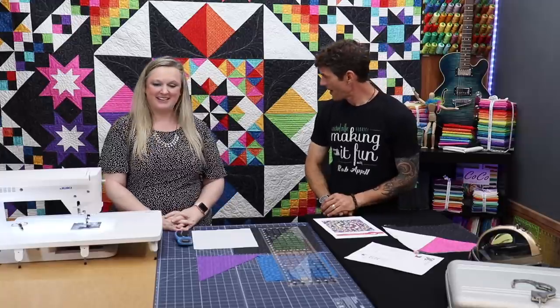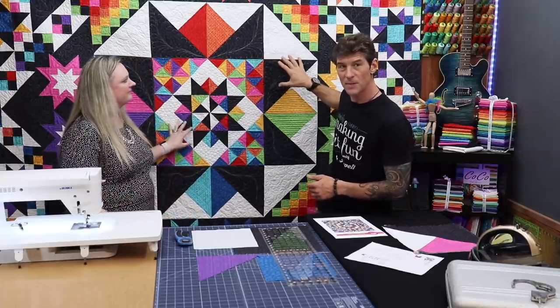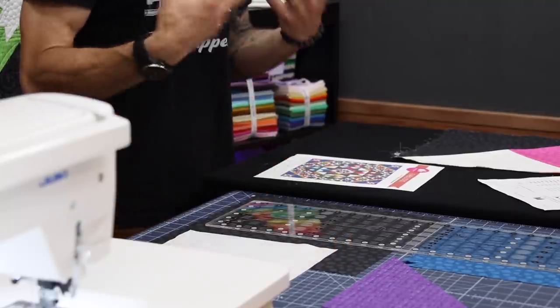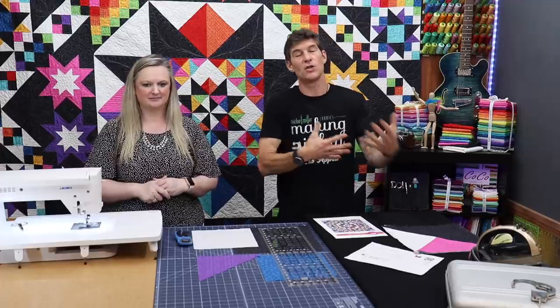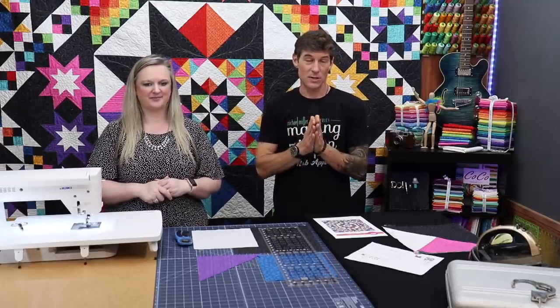Couldn't have said it better myself. And it's fun to see — even the black, you can see the quilt stitching — the black is actually that hash dot print, and it's got that neat, deep texture. That's one of the things I love about Charisma's work: not only the way she puts color together, but she uses different textures and solids to give a lot of impact.